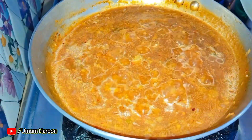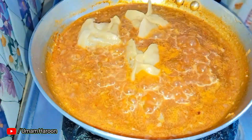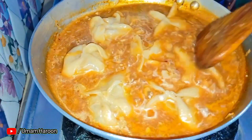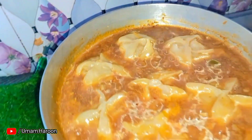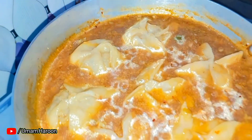Add the steamed momos — you can also add fried momos here. We have added the full momos recipe on the channel. Boil everything together for 1-2 minutes until ready to serve.